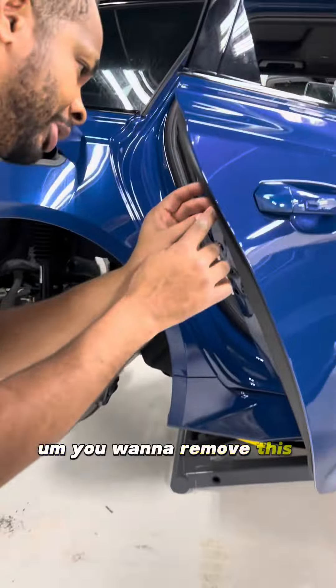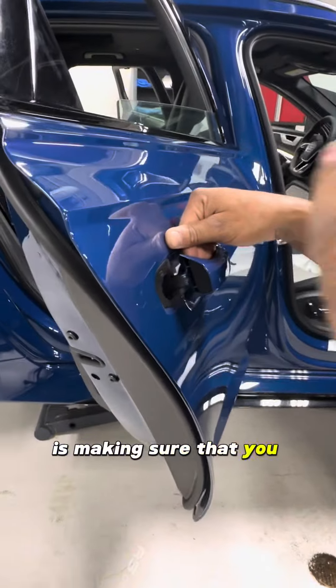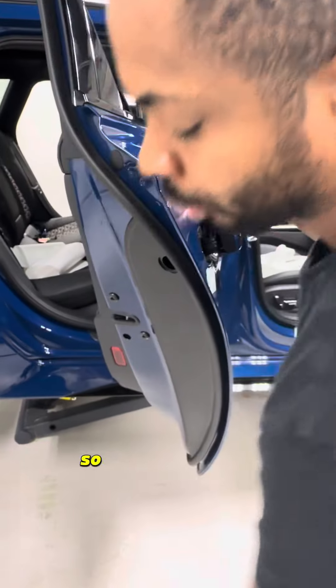The screw is not going to actually come out of the door. Once it stops, you're going to push it forward — and that's the trick right there. You want to make sure you push it forward. Once you push that forward, it's going to release this. So pull the door handle out and take this little nub out. The main trick is making sure you push the T15 forward so it releases that.